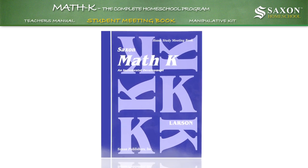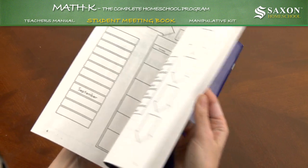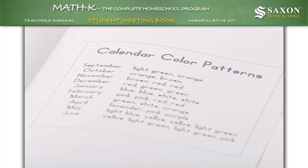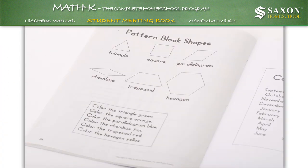The Student Meeting Book is used for daily opening exercise. It provides a colorful way to teach the days, years, dates, patterning, and problem solving to your child.